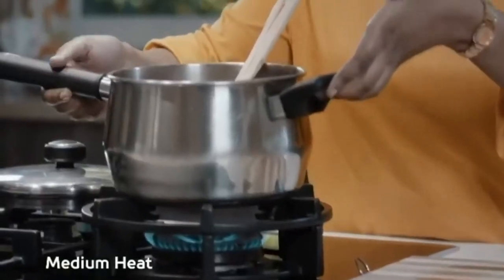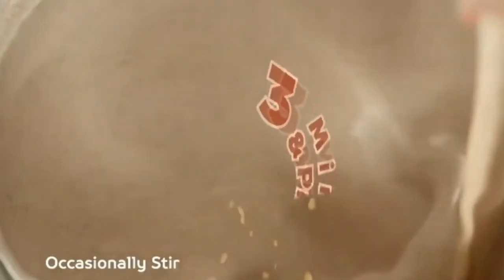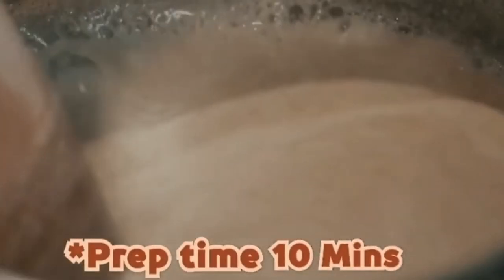Place it on medium heat. Occasionally stir your mixture until you bring it to a boil. Looks perfect — time to serve.